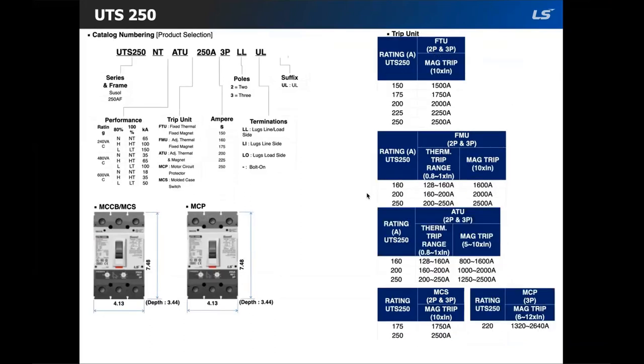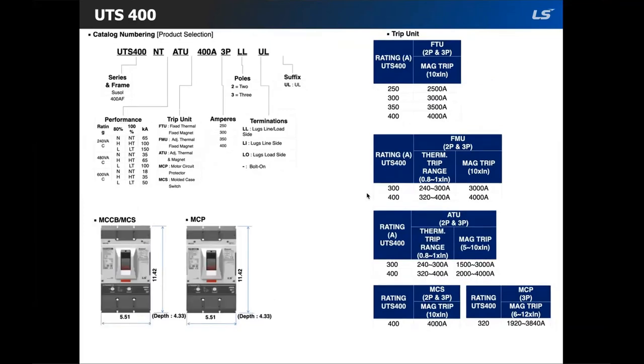The next frame size is the UTS 250. Just like the 150, it has six performance ratings and the same trip unit options: FTU, FMU, ATU, molded case switch, and motor circuit protection. Same as the 150, the MCP is only available in three pole. The UTS 400 also has six performance ratings and the same trip units as the 250.